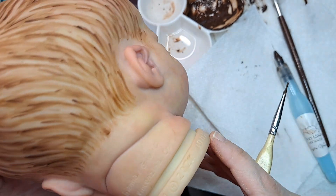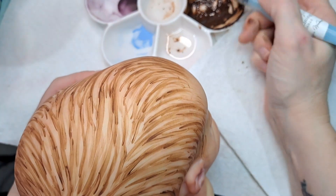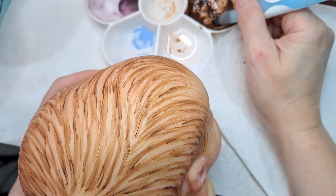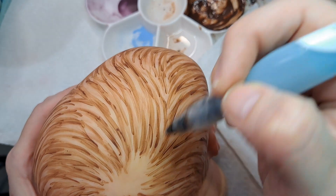There we go — woo-hoo! We think. Fixed it. All righty — stir, stir, stir. Let's get that cute little swirly swirl.